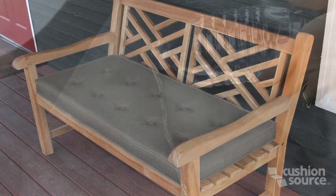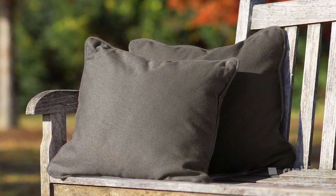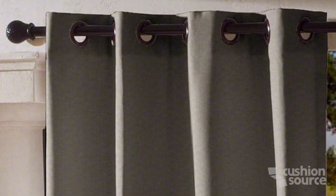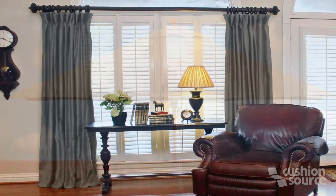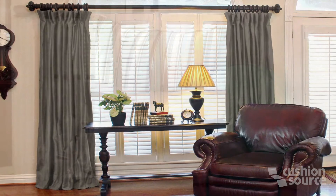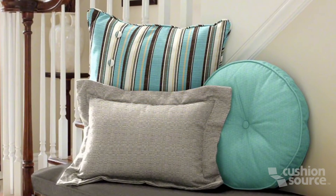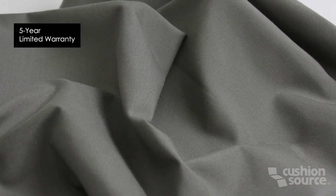Sunbrella is ideal on outdoor cushions, pillows, drapes, and umbrellas. Although Sunbrella has a high resistance to fading and staining, these can certainly be used indoors. Sunbrella also includes a 5-year limited warranty from the manufacturer.